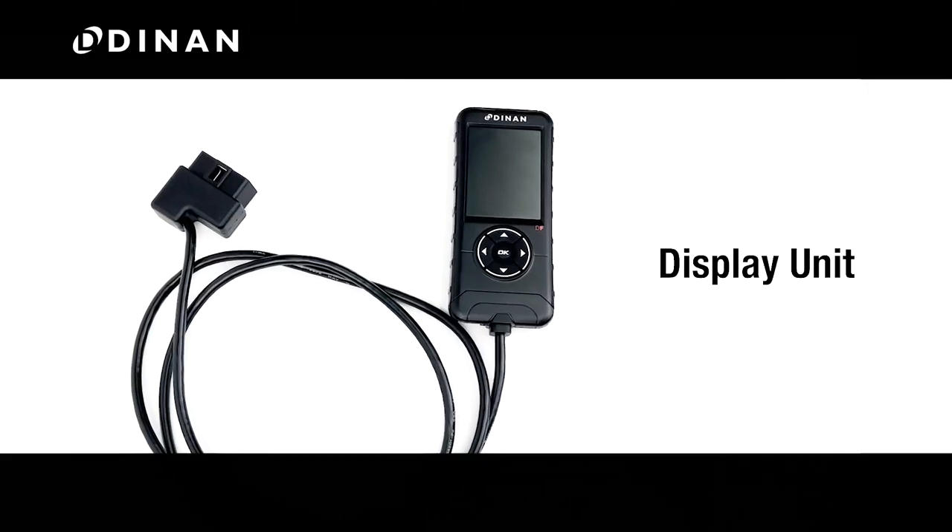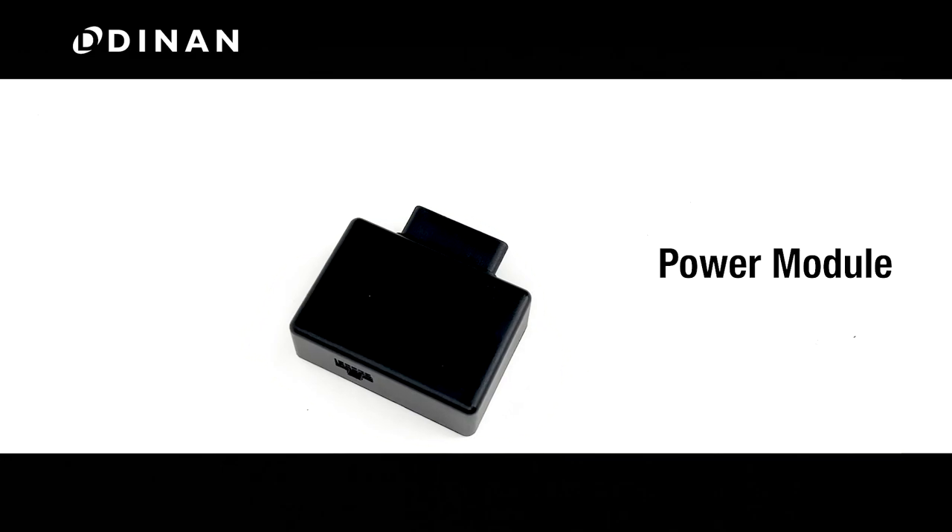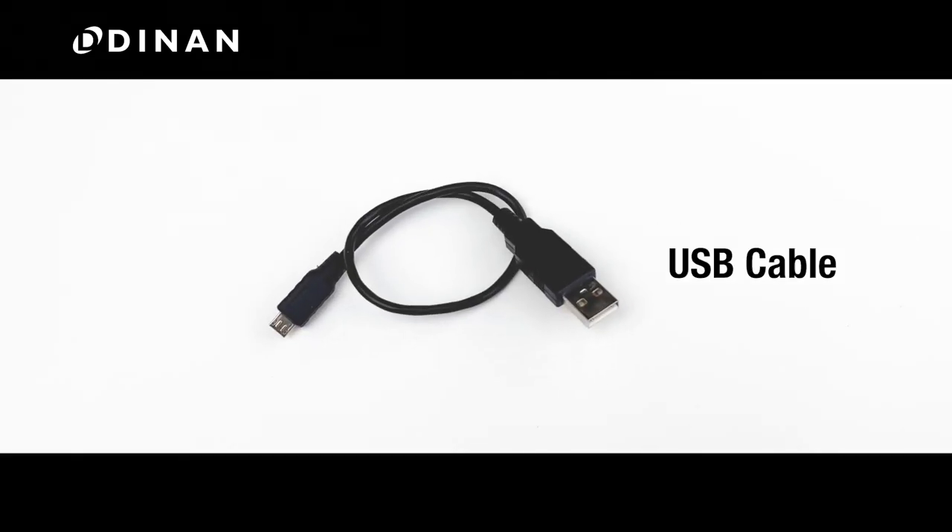The DynanFlash handheld is made up of four components: the display unit, power harness, power module, and USB cable.